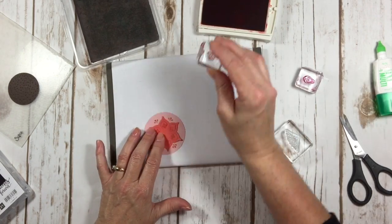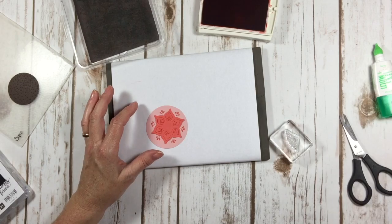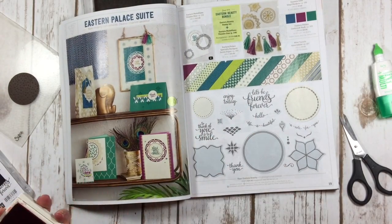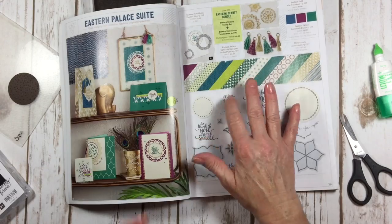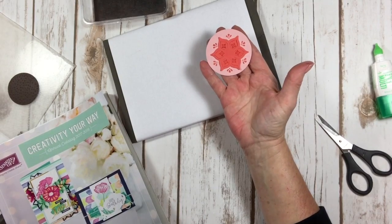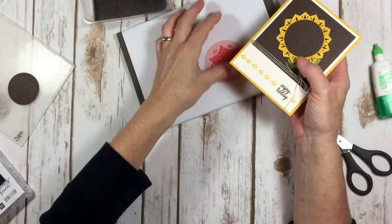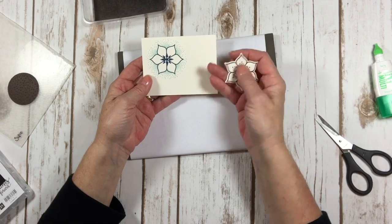What really wows me with this whole suite of products is when you look at it in the catalog, it all looks very elegant and regal and kind of Eastern Mediterranean. The paper is beautiful, but it's also very Mediterranean looking. And some of the stuff you can do with it is just fun — it's not Mediterranean at all. These two elements make just very, very pretty flowers.